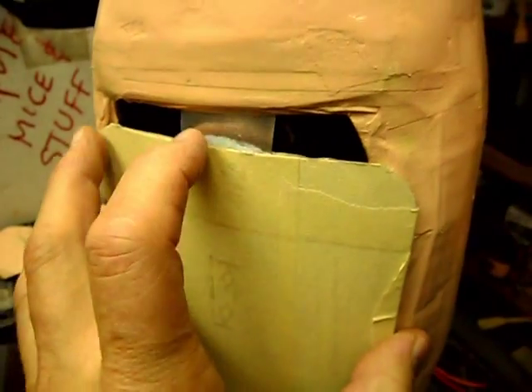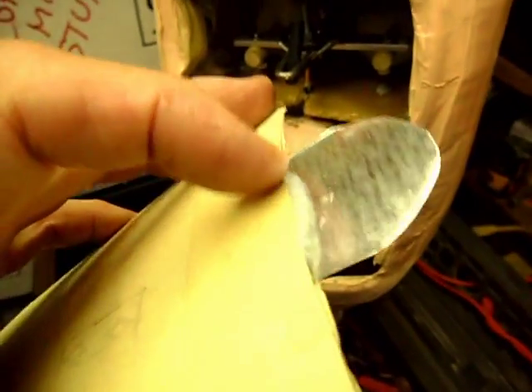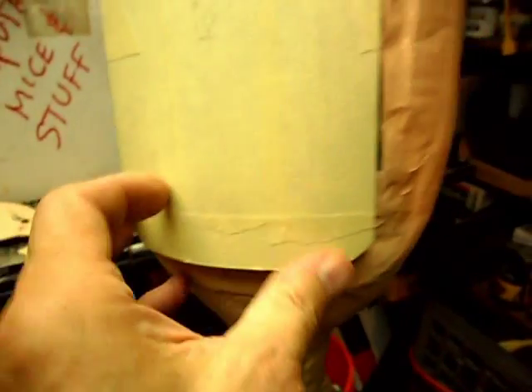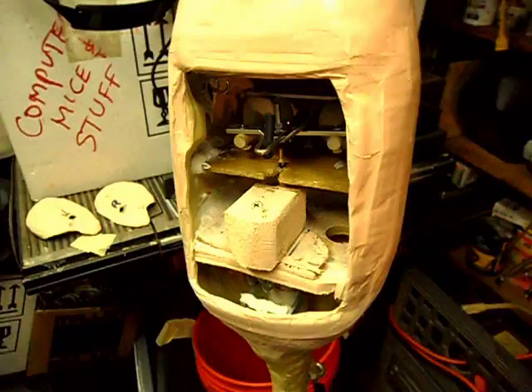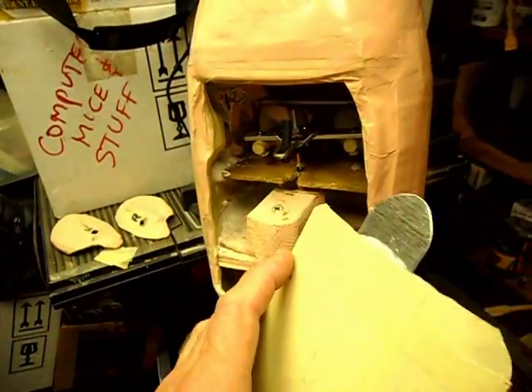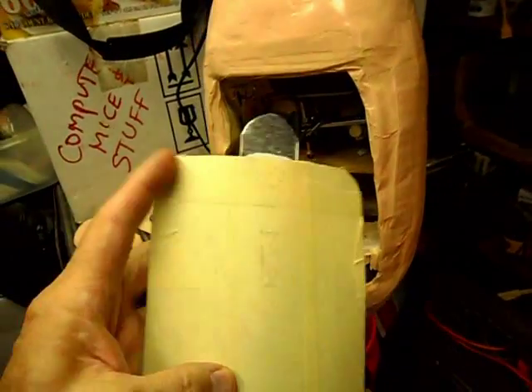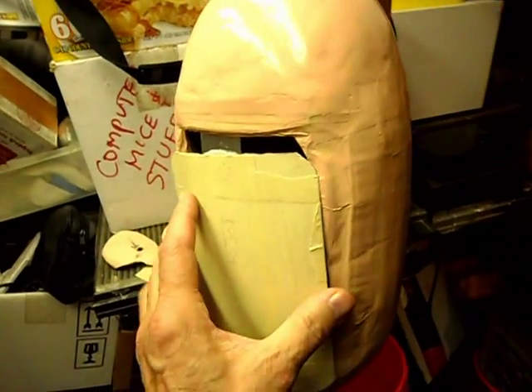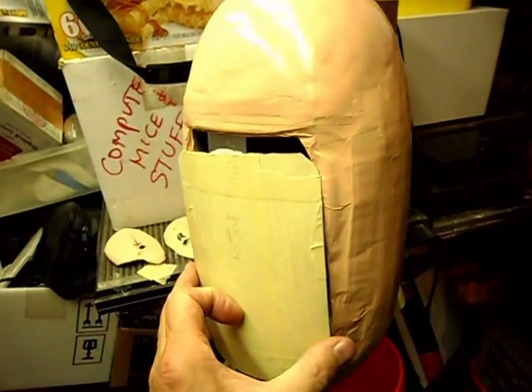I've got to take a razor blade and cut off some of this silicone right here so she goes up in there flush. Just to give you an idea of how she's going to be — this needs to go up more, and that'll bring the bottom up. I can trim the bottom, that's not a problem. Once that's up like that, I can still put a screw in here into the back, but that'll be down at the lower end of the hairline, almost down to the neck.